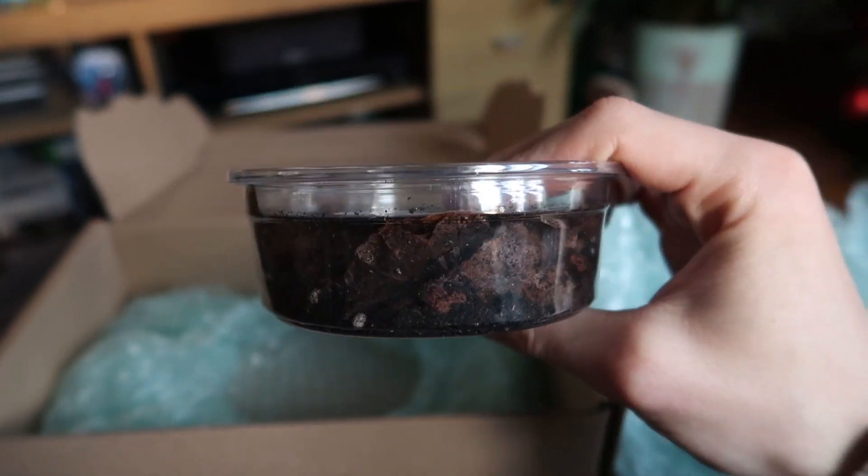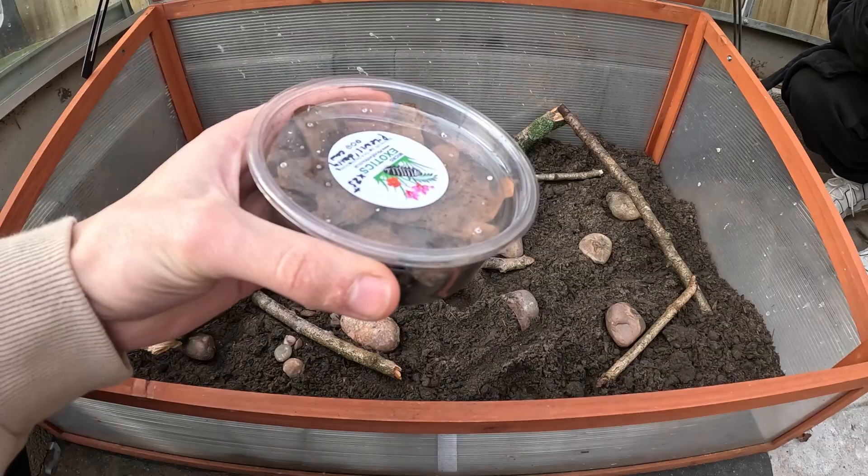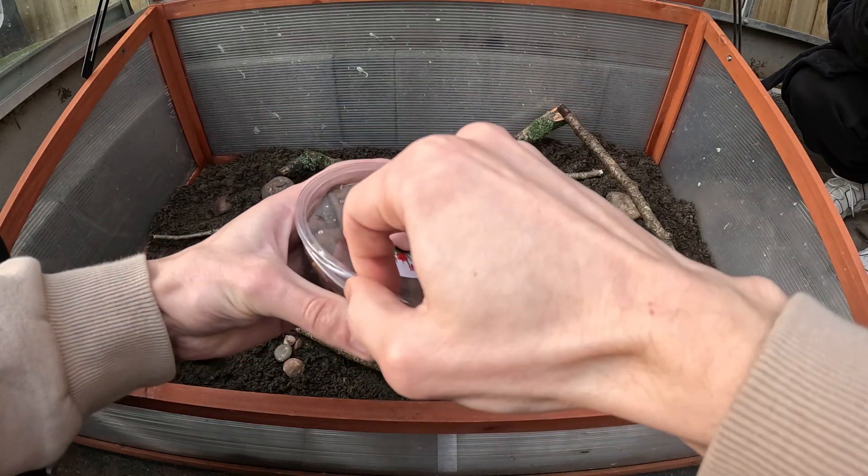This is day three and the isopods have just arrived, so we're going to take a look at them and then go ahead and put them in their habitat. Be sure to stay tuned because we're going to put the predator in in just a little bit. So all of the isopods are in here — these are dairy cows, so they're going to be a part of the cleanup crew. Let's get these little guys in their home.